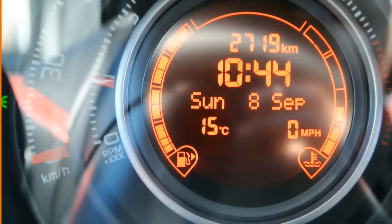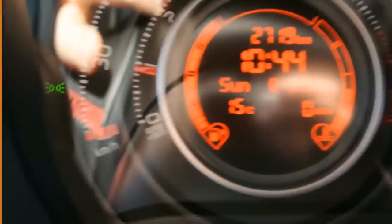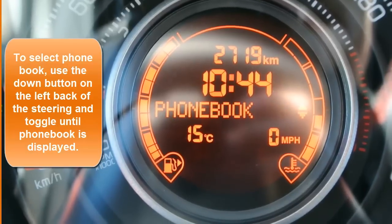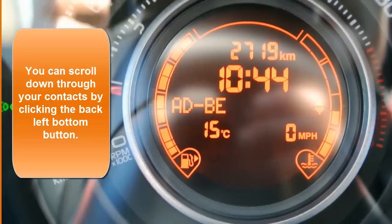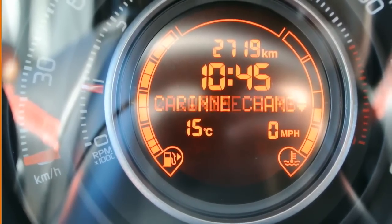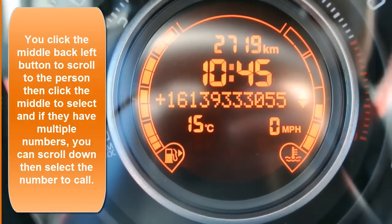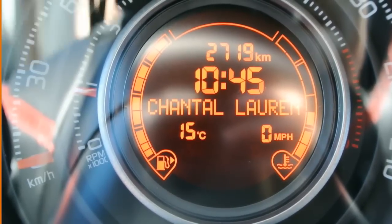Now let's have a look at how to make a phone call. I'm going to use the main button and the buttons behind the steering wheel — up, down, and a center round button. I click the main button which brings up the menu, and I have recent calls and phone book. If I click on phone book, the system has taken my contacts and put them in alphabetical groups. So if I want to phone my wife Chantal, I go to the C group, click the middle, go through the names, find Chantal LaRondeau, press the center button behind the steering wheel, and she dials. It's connected — it's as simple as that.